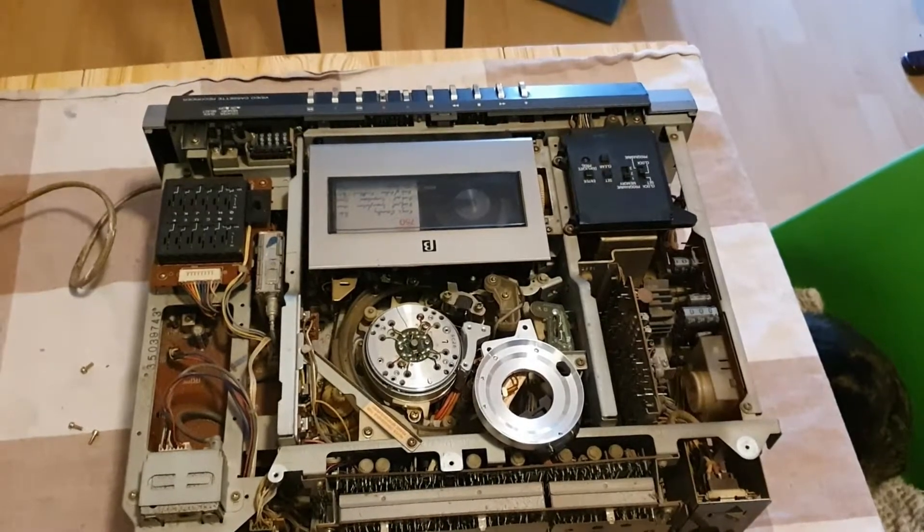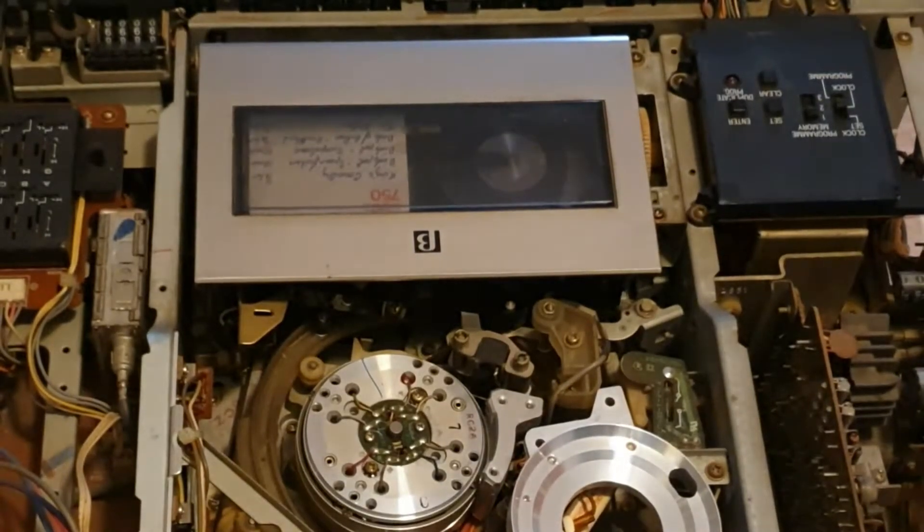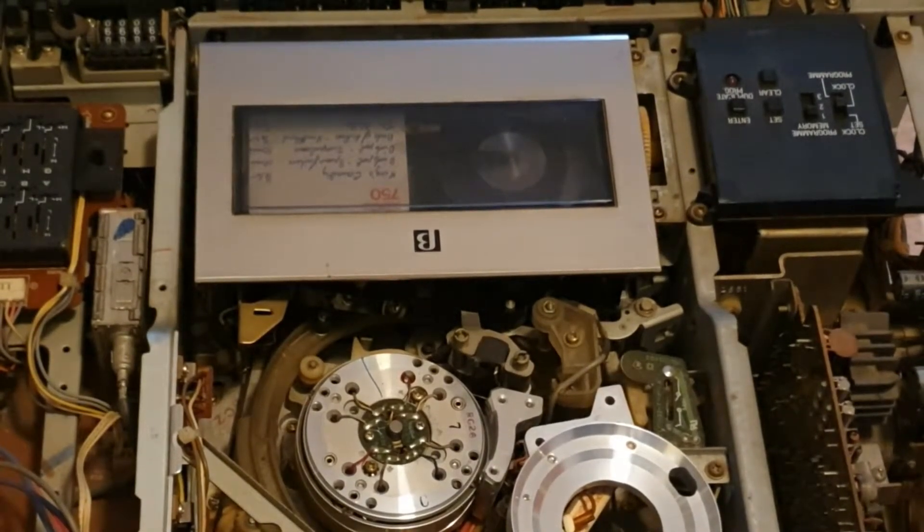If I zoom in you'll be able to see the head disc in more detail — it's quite an interesting looking setup.